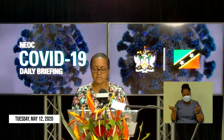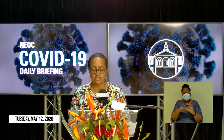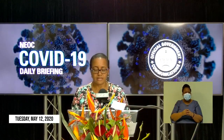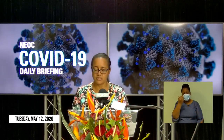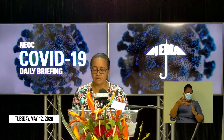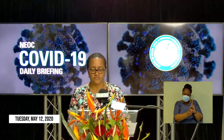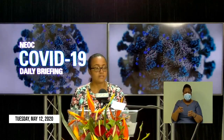Thankfully for us in St. Kitts and Nevis, we do not share the horror stories of major pandemic hotspots such as Italy, Spain, the United States of America, the United Kingdom, or France. We are grateful to God that to date we have had just 15 confirmed cases of COVID-19, with 14 recoveries, zero deaths, a high rate of testing, no community spread of the virus, close vigilance in contact tracing and quarantine, and no need for hospitalization among those affected. This is a remarkable achievement for the smallest country in the Western Hemisphere.